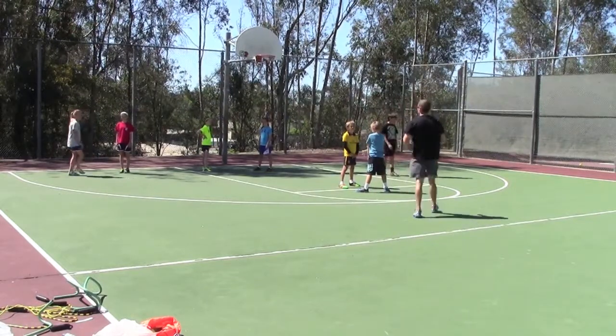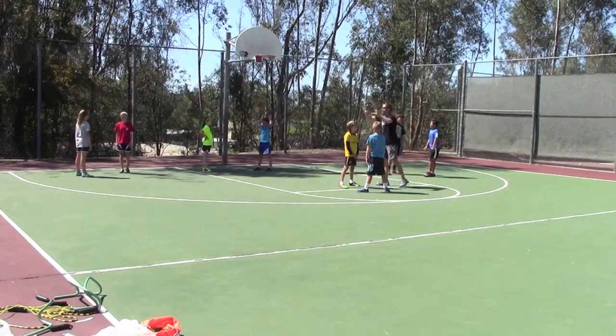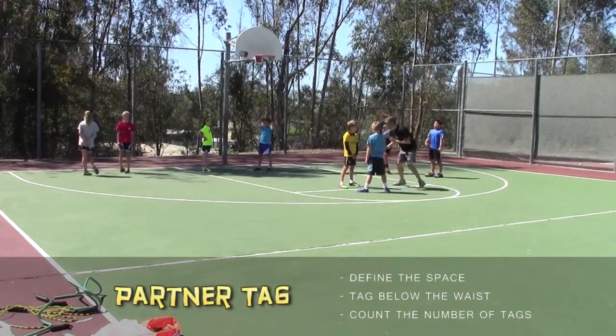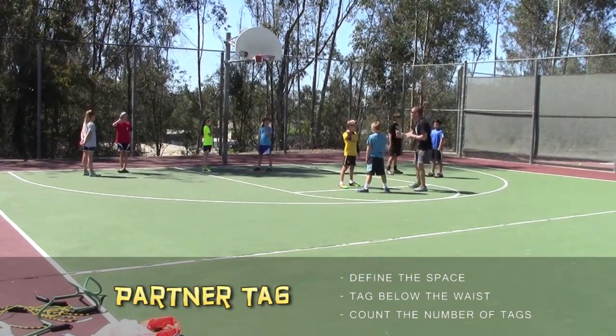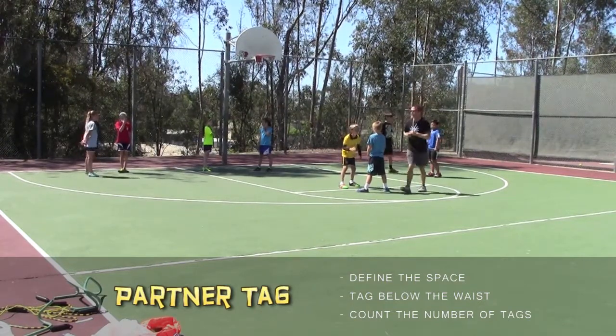All right, everybody partner up. You're just going to play tag with your partner — so both of you are it. Here are the rules: you can't move around in the circle, you've got to stay in place. You can move on your feet, but you have to stay in place and tag below the waist. So you're trying to tag them — try to count how many times you tag and move as fast as you can. Here we go.